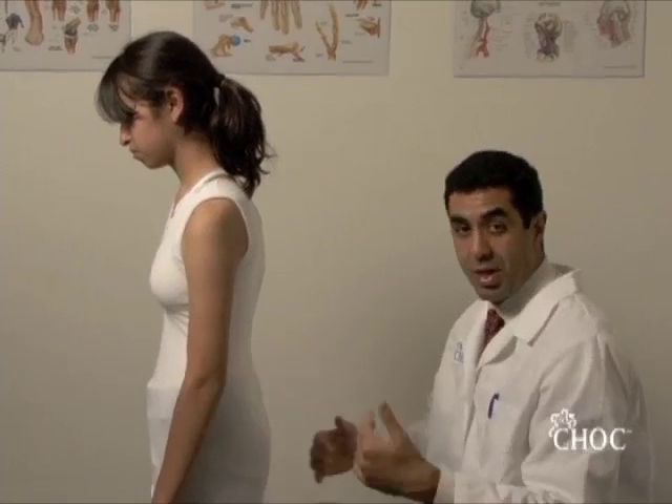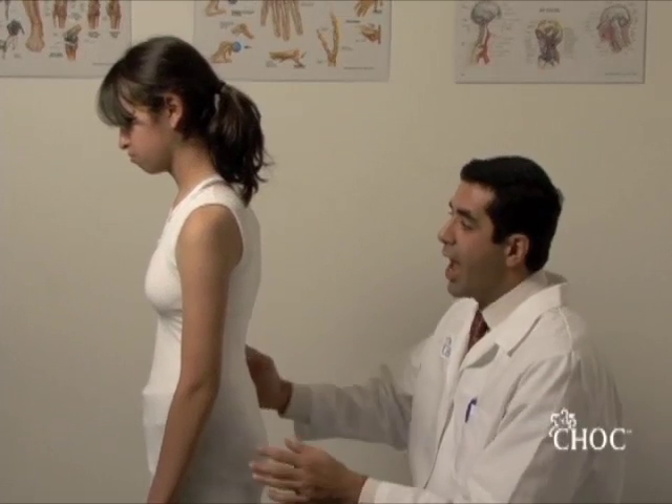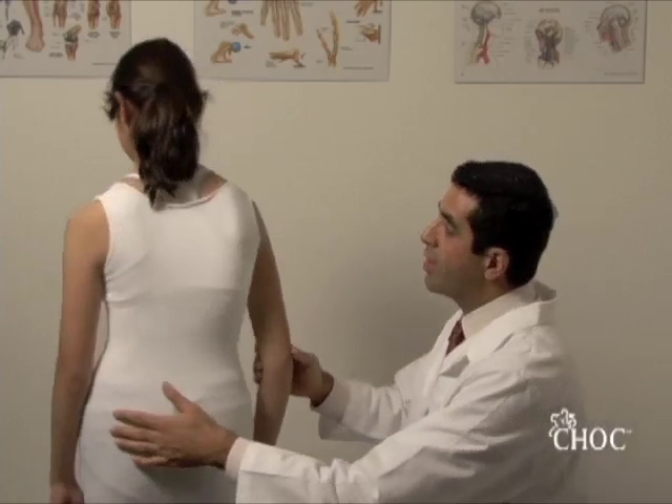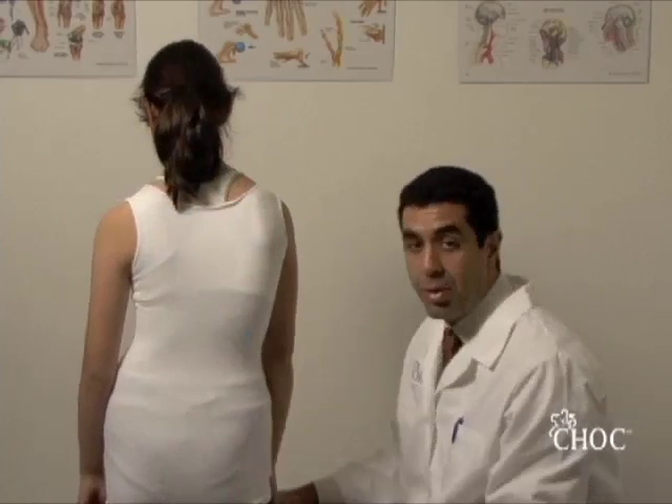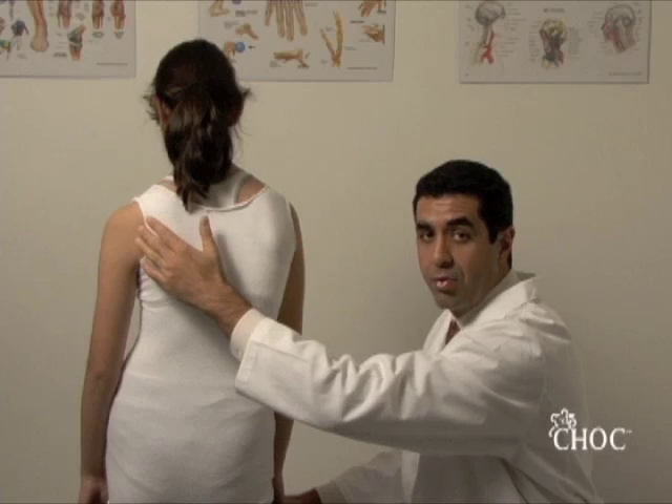The examiner sits or stands behind the child and the first thing is inspection. For girls, it's very important to have their hair in a ponytail or to the side so that the first thing you want to inspect is their shoulder height asymmetry.